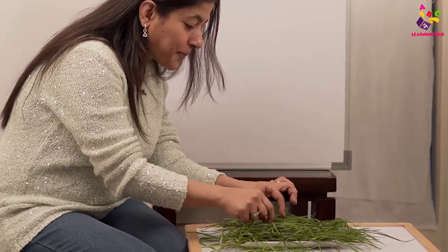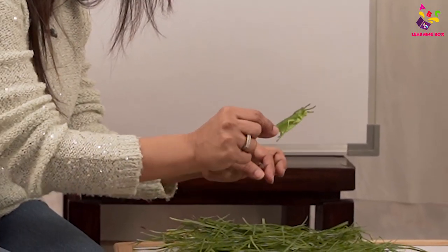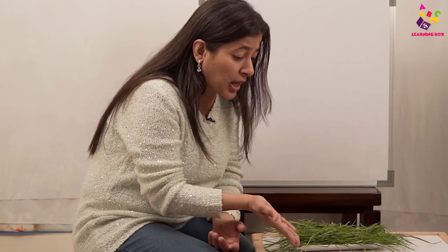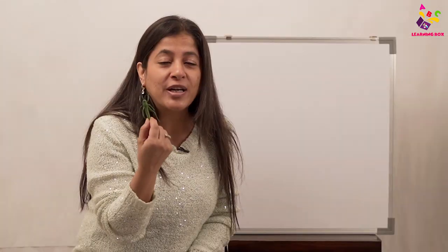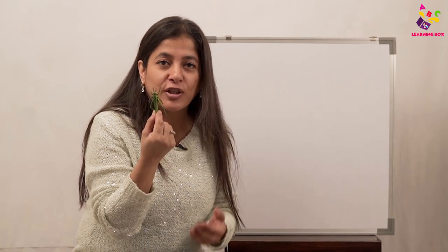Look at this — what is this? Yes, it's an insect! Which insect is this? See, I couldn't even find it — it was hiding in the grass. Yes, my smarties, you're right! This is a grasshopper!